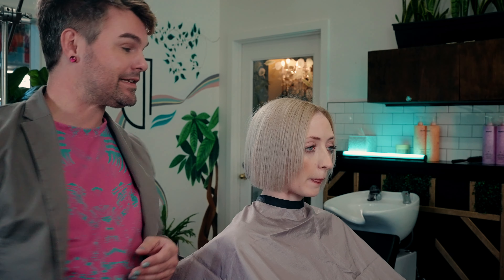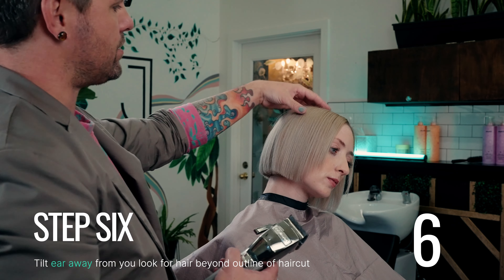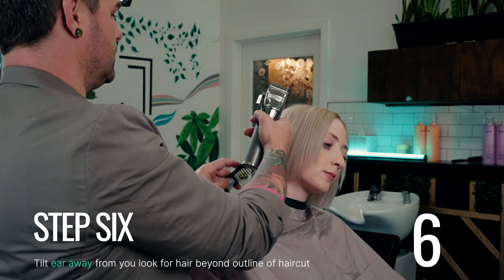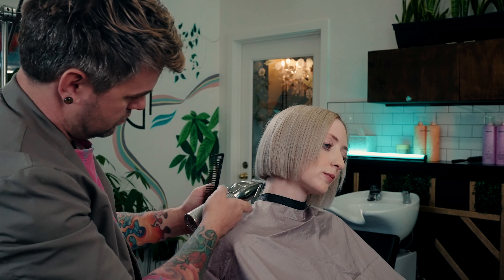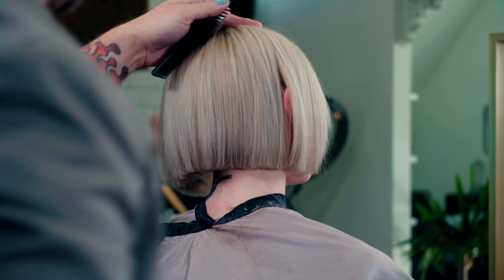Move to the opposite side and ask the guests to move their ear away from you once again. Watch that their chin is parallel with the floor instead of looking down or up. Really clean already. Beautiful.